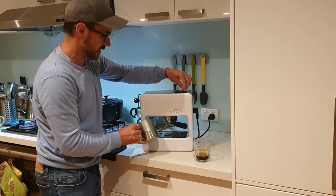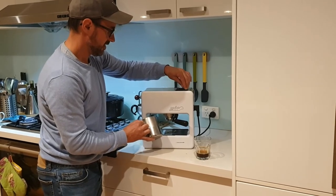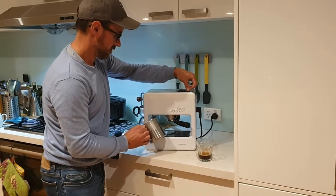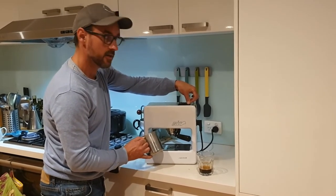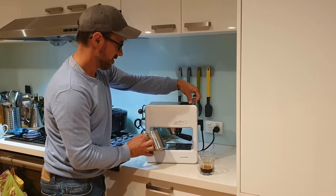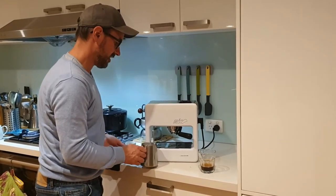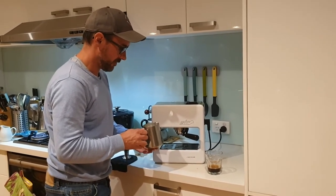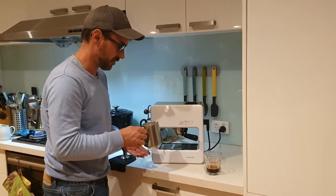Actually quite good steam for a little teeny machine. It's getting hot fast — I'd say that's faster than a Gaggia Classic, so that boiler must be a bit larger than the Gaggia Classic boiler.